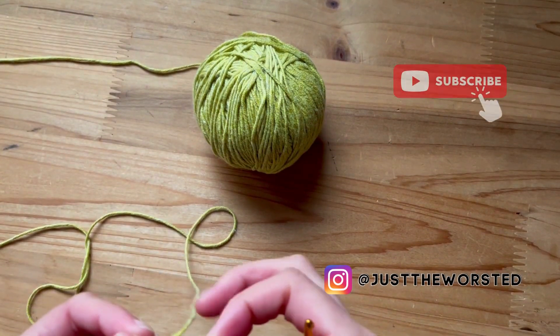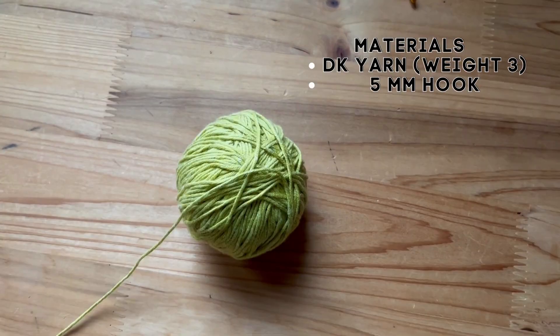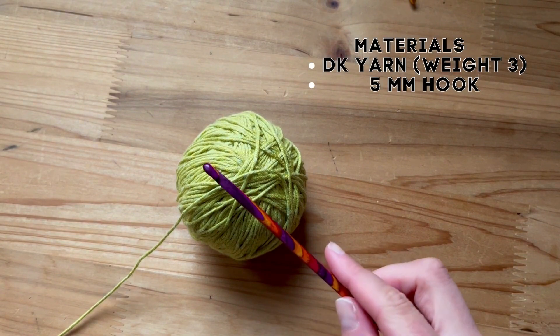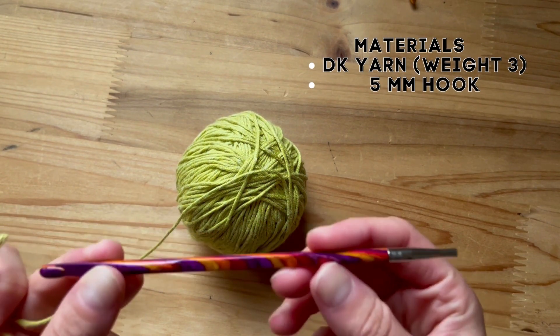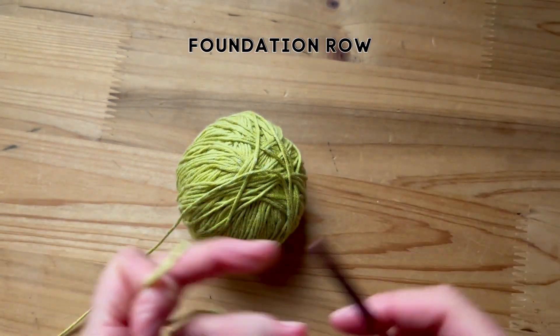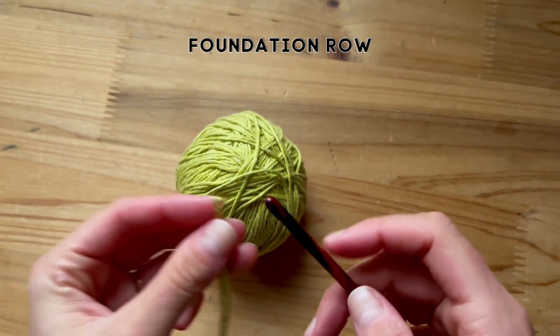Hey everyone, today I'm going to teach you the basic terminology of Tunisian crochet. To start, I'm using DK yarn which is a weight 3 and a 5 millimeter hook. I don't have the wire attached because I'm just giving an example today. So this is how we start.